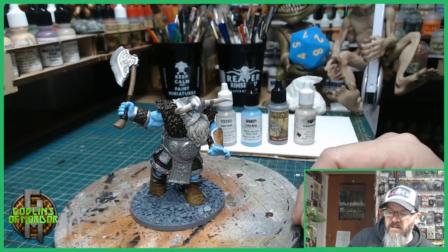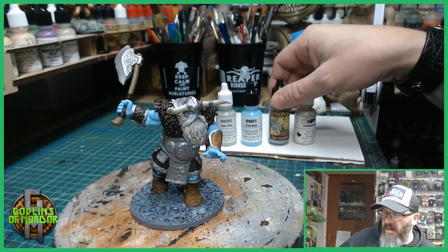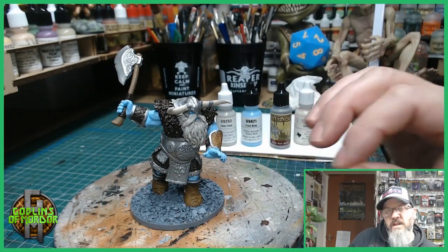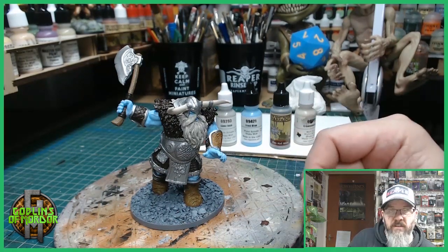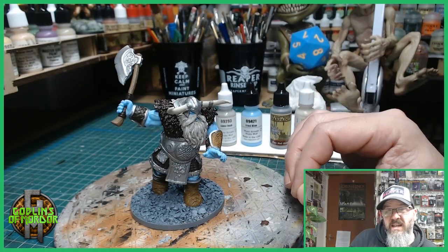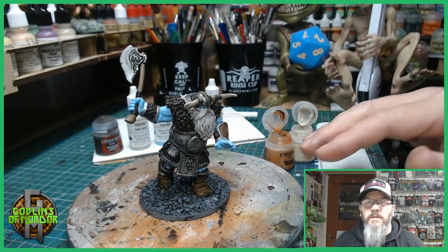Then we'll be adding ink washes to the browns, and we'll add a black ink wash to all the metal areas. Then we go over the areas and do some highlighting with the chain mail, using the lighter silver, and we'll use some whites on the beard. The base I've given a gray undercoat and I'll give that a black ink wash too. I'll be showing you how to put some snow on the base later on.